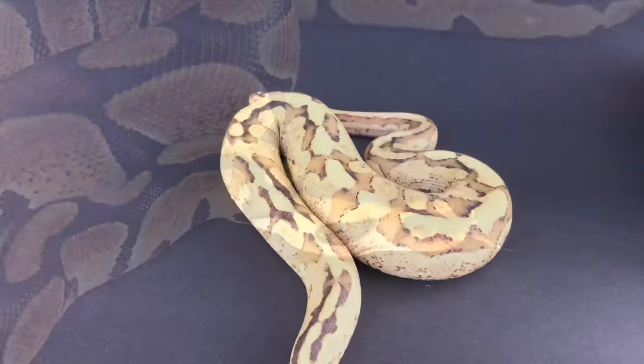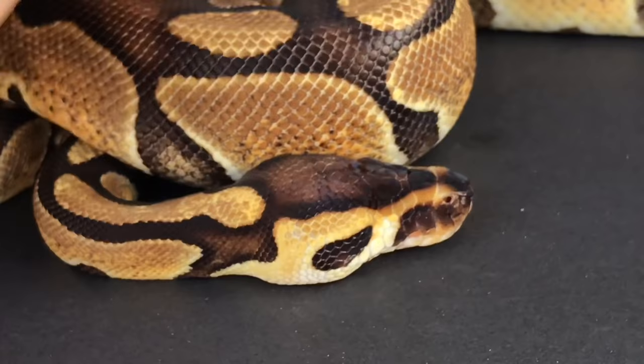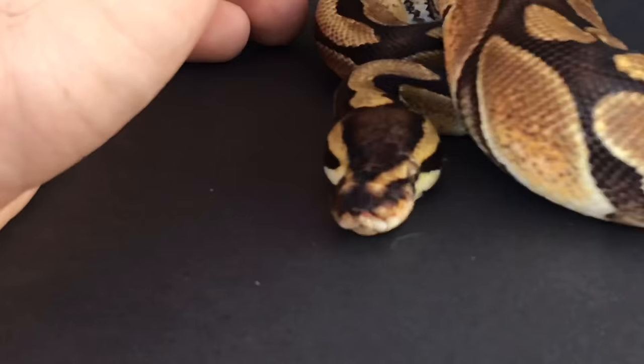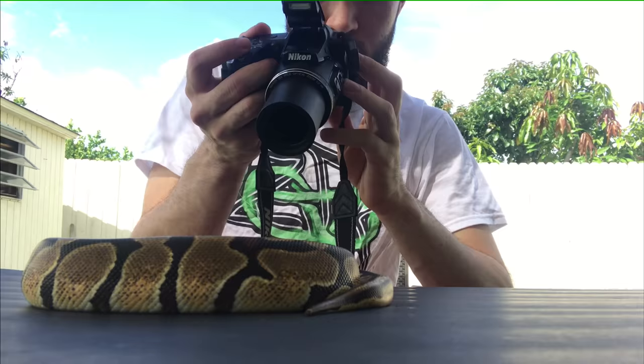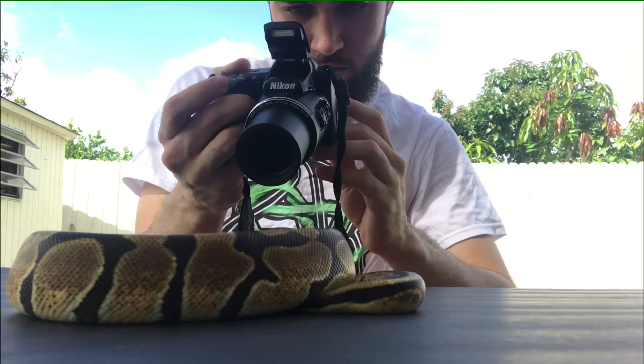Here is my one-eyed Enchi. She is missing the right eye — it's a natural thing she was born like that, she didn't lose it. You can see there are scales where the eye is supposed to be. It's a genetic defect and it can happen. She's not a breeder — she's just for taking pictures and keeping people interested in these animals, but I won't breed her and make more babies with only one eye. She's my little cyclops.